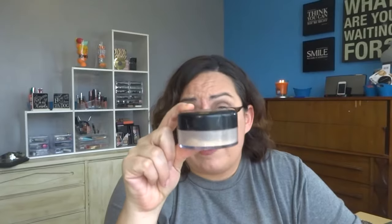I want to use up this NYC loose powder. It is almost done. If you look, it's just right there.